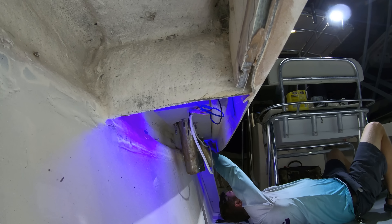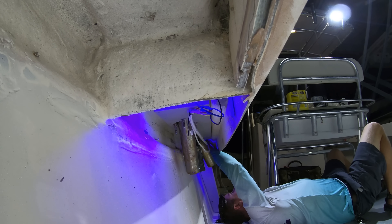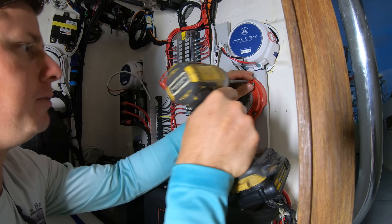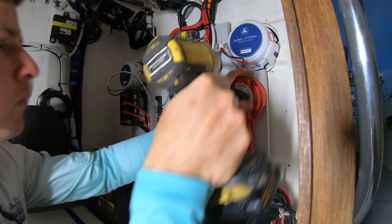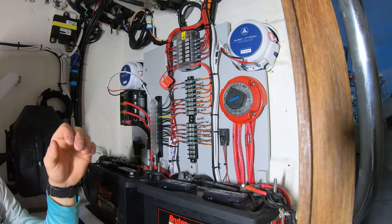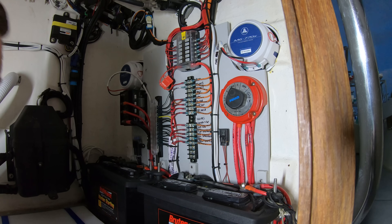Then, as long as everything has power and is turning on, we can get into the beautification phase where we zip tie everything up and strap everything down. You just want to make sure that you don't zip tie all your wires up and then go to test things out, just to find out that you missed a ground wire somewhere and you've got to now tear all the ties out to figure out what wire didn't get hooked up.